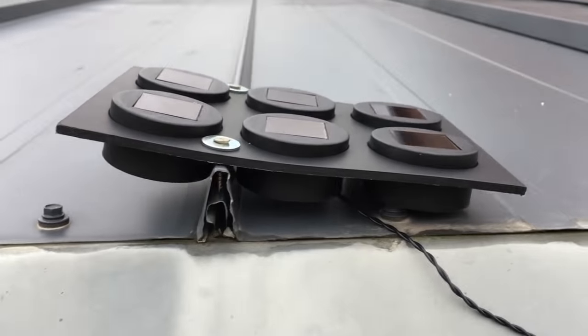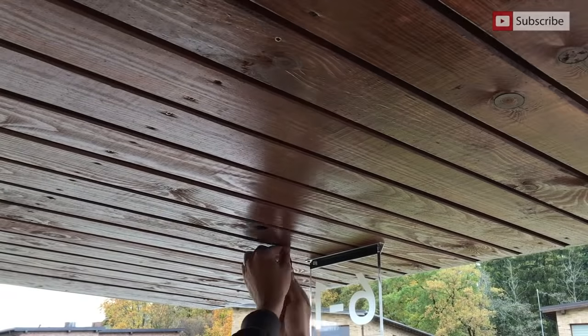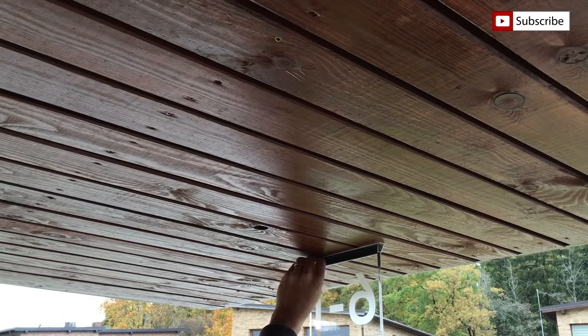Solar panels are fixed on the roof. Here is how it glows at night — I am very happy how it looks. The numbers are illuminated very evenly and the intensity of light is very delicate. It is easily visible from 30 meters.